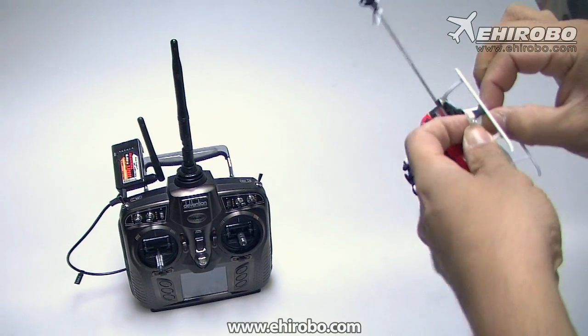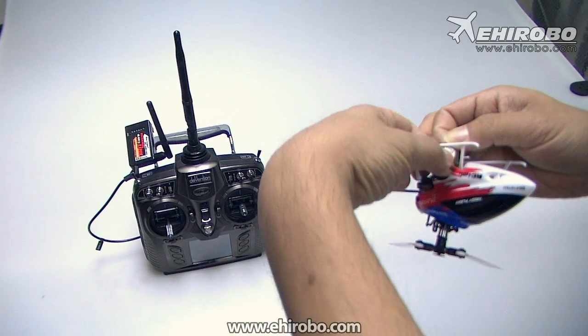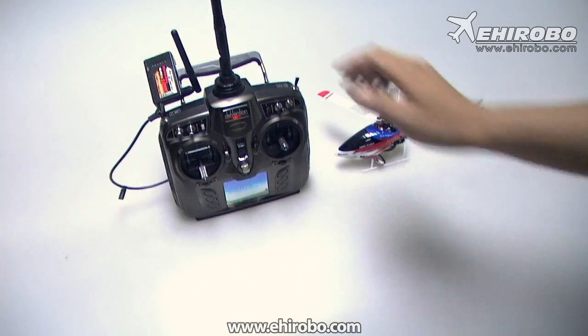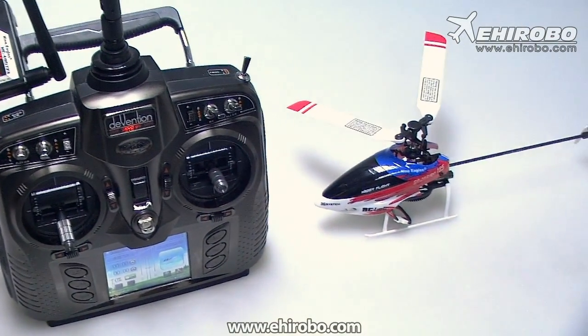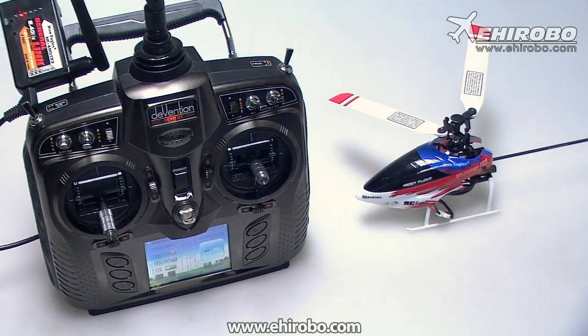Connect the battery to your 9 Eagle helicopter — make sure you charge all batteries first. Then just turn on the transmitter. Now everything is armed, so you can fly your 9 Eagle with any of your favorite transmitters.